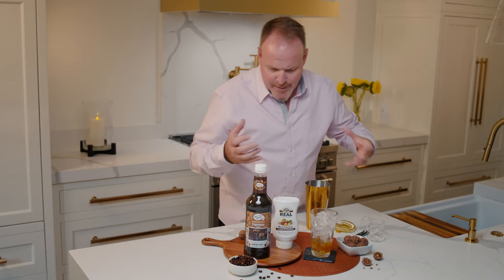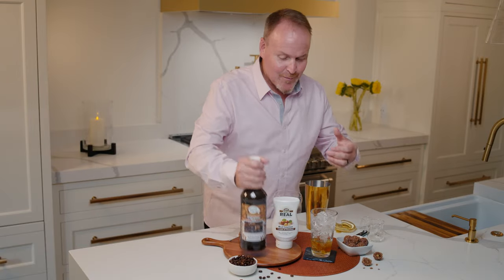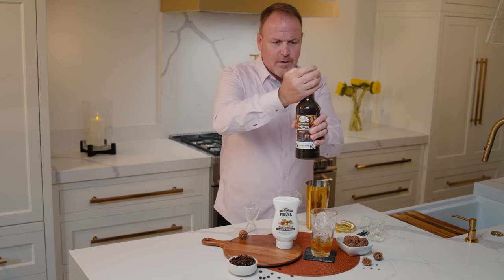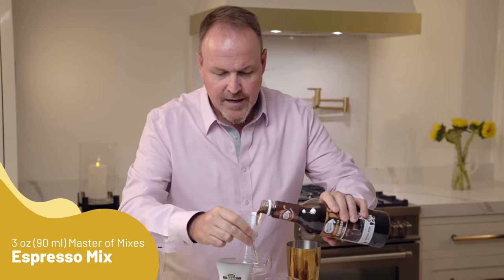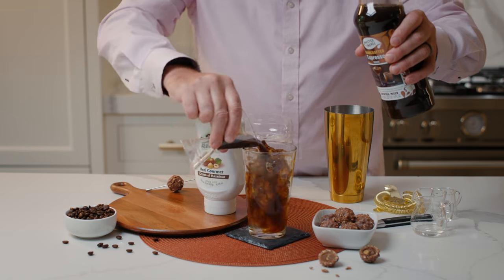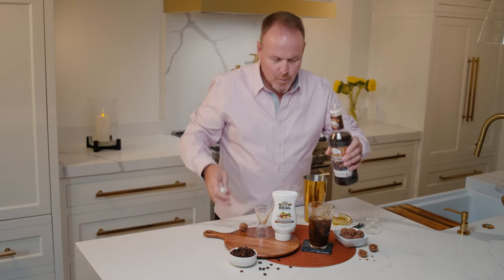Chocolate and peanut butter always go great together. Now let's bring in some real coffee — some real espresso mix, cane sugar — three ounces of coffee espresso mixer poured over top.